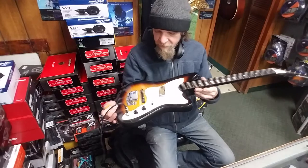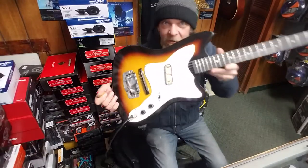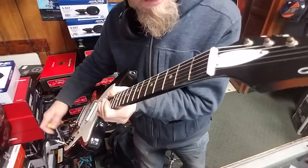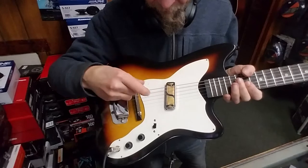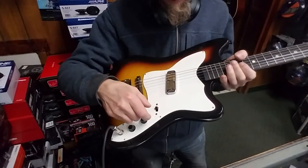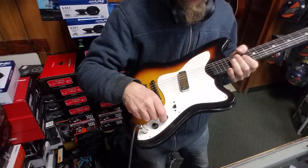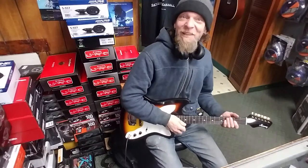I'm holding in my hands a 1965 Harmony Silhouette that came in. Look at the condition of this guitar — it's incredible, this thing is nearly mint condition. It has a D'Armond pickup here and it's got a cap that puts in or out of the circuit that gives it kind of a chimey little tone, and a volume and tone control. Apparently the original owner of this guitar liked playing country music.